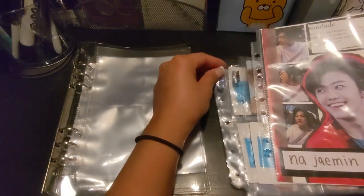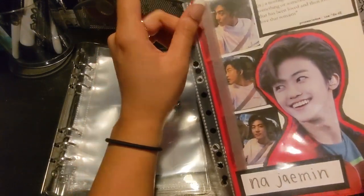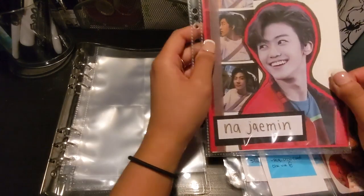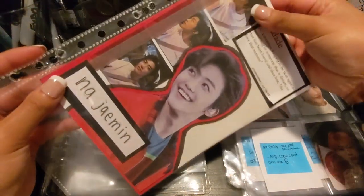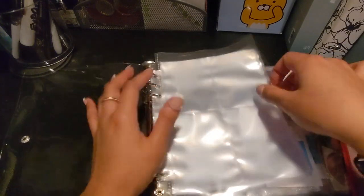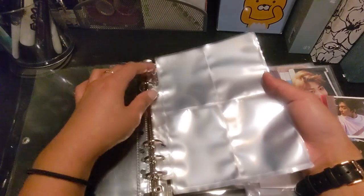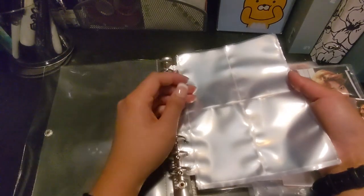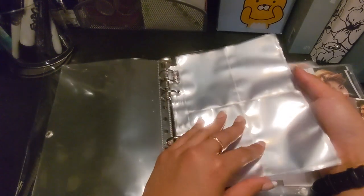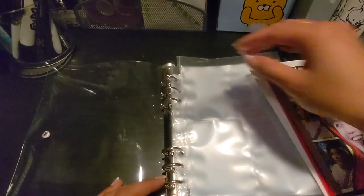The sleeves are from Amazon. These A5 full sleeves are from Walmart as well. I prepped all the sheets beforehand because these four-pocket sleeves only have three holes, and I had to punch extra holes into them because this is a six-ring binder. So, let's get into it.